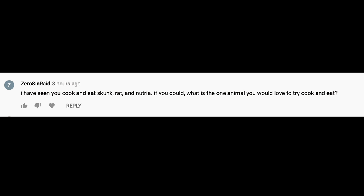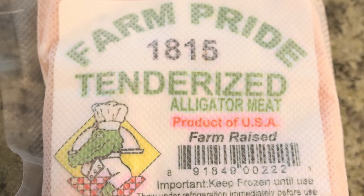Next question: I've seen you cook and eat skunk, rat, and nutria — if you could, what is one animal you'd love to try to cook and eat? One kind of meat I want to try is alligator. I recently got some, so we're going to cook it up. I don't know the best way to cook alligator, so send me your recipe in the comments below. The food I want to try most is alligator.